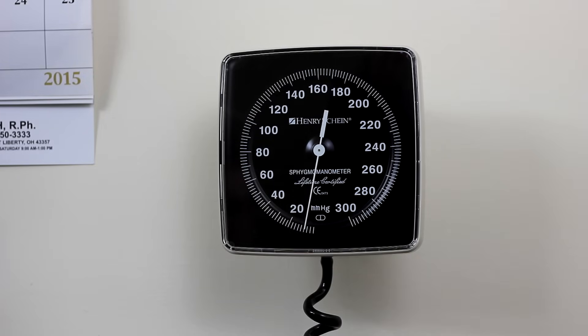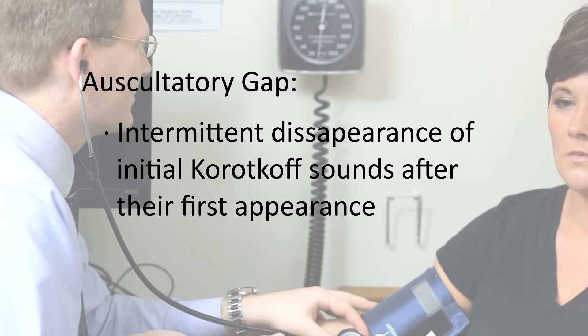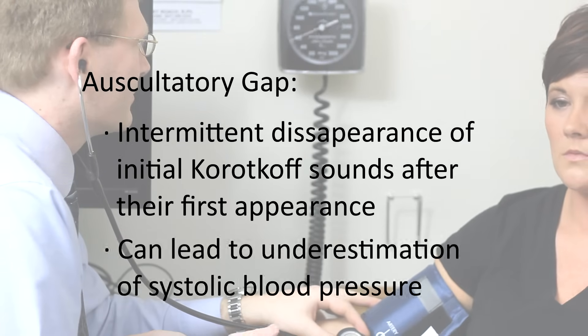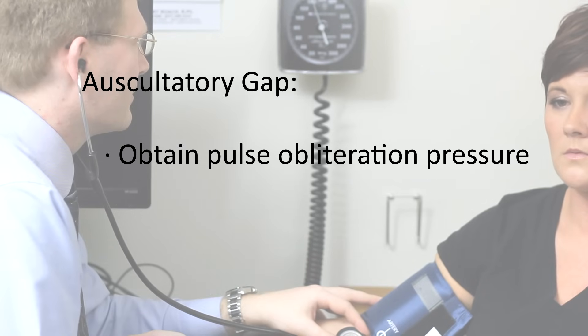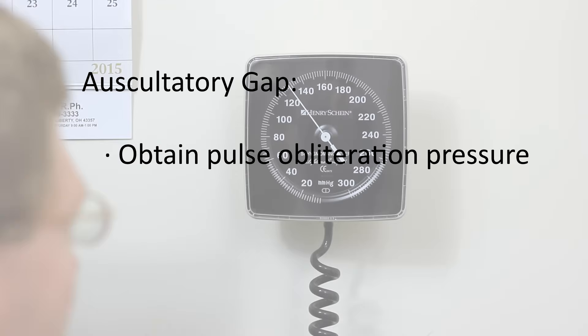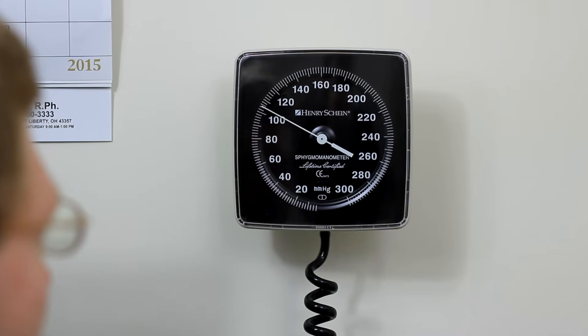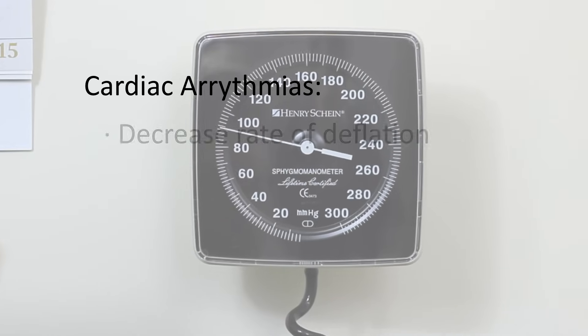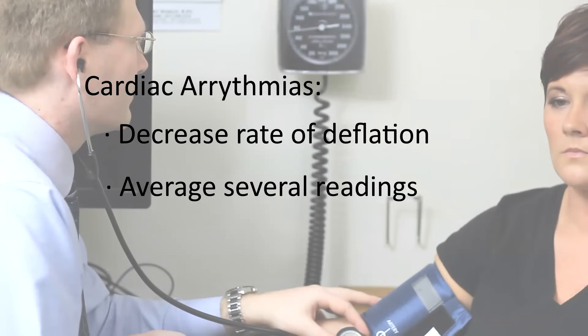An auscultatory gap is defined as the intermittent disappearance of the initial Korotkoff sounds after their first appearance. This phenomenon can lead to underestimation of systolic blood pressure. Obtaining the pulse obliteration pressure can be helpful in avoiding incorrect measurement. Certain conditions, such as cardiac arrhythmias, may complicate blood pressure measurement or interpretation. In these circumstances, decreasing the rate of deflation and averaging several readings may improve accuracy.